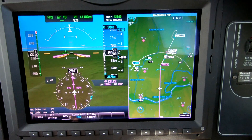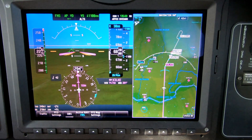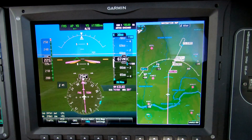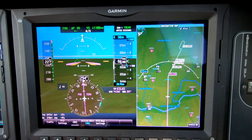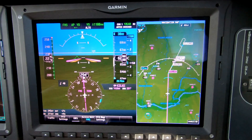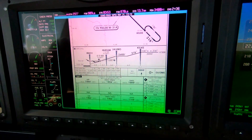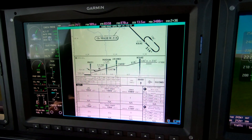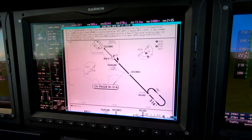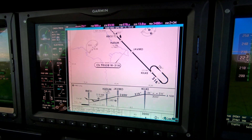Now we're 15 miles from Kilke. When we cross Kilke, we want to do so at 3,000. But before we descend below 4,000, we've got to get our clearance for the approach. The reason I have the split screen on this side is because the chart belongs here and it needs to be as wide as it can be so we have access to all parts of it. As soon as we come over Kilke, we'll have geosynchronous on there. In the meantime, we have the map here.